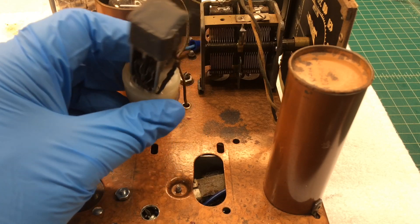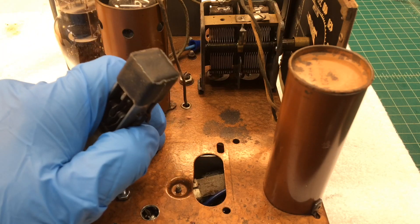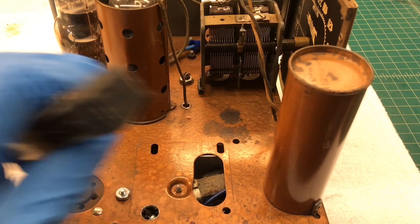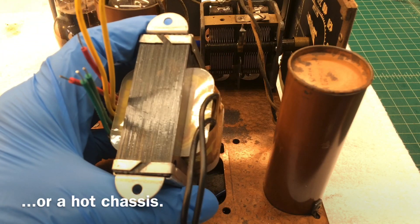Instead of spending more time on the Synchronous Vibrator, I'm going to go ahead and convert this farm radio here to an AC set. I'm going to use a power transformer so we don't have to worry about an isolation transformer, and you can see I've sized one here.